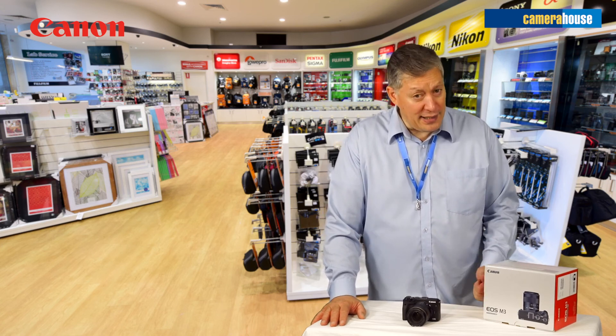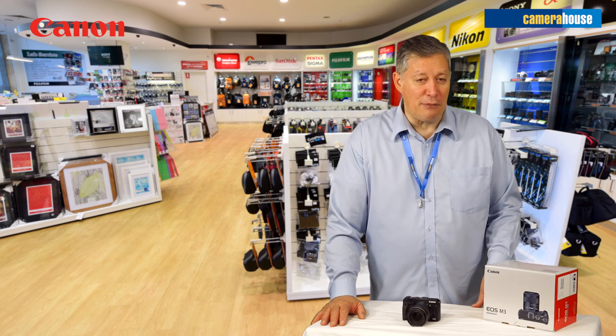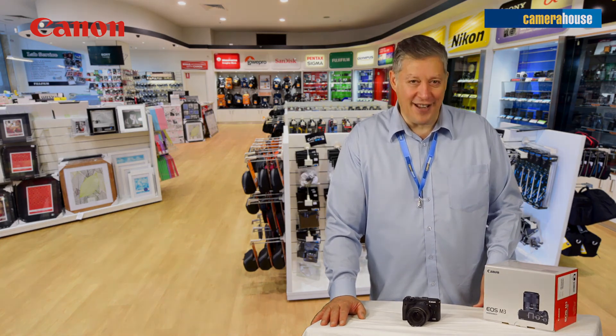Why not a tripod? Additional flash, even a camera bag — all available here at Camera House.